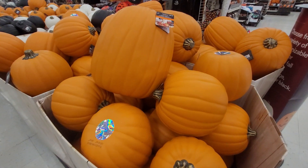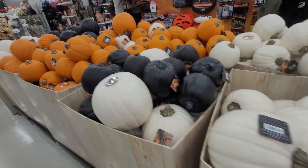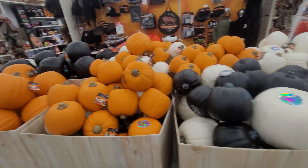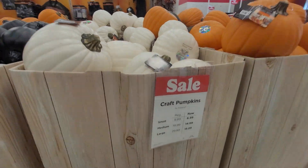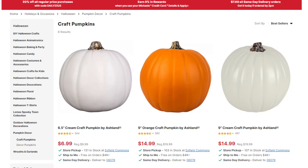To create these custom pumpkins, you'll need artificial pumpkins. I get mine from Michaels. They come in three different sizes and I sold all three different sizes with my business. I sold the white and orange ones, but they come in a bunch of different colors. I always try to buy mine when they're on sale, which is right now. The small six and a half inch pumpkins are currently listed at $6.99. The medium nine inch pumpkins are on sale for $14.99 and the large pumpkins are on sale for $19.99. I've also seen these at Joann's, so you can try and look around and find the best price in your area.